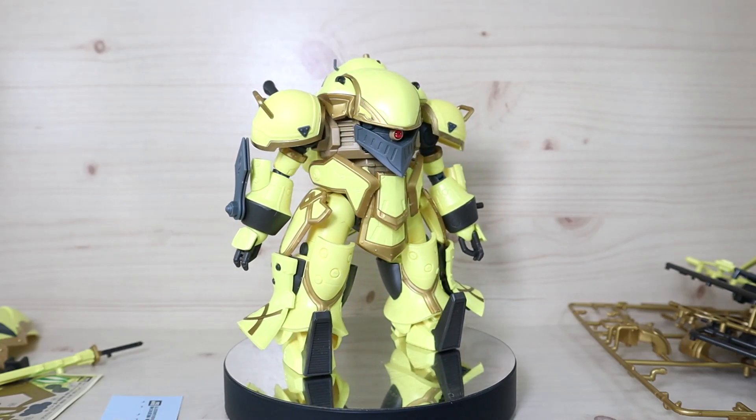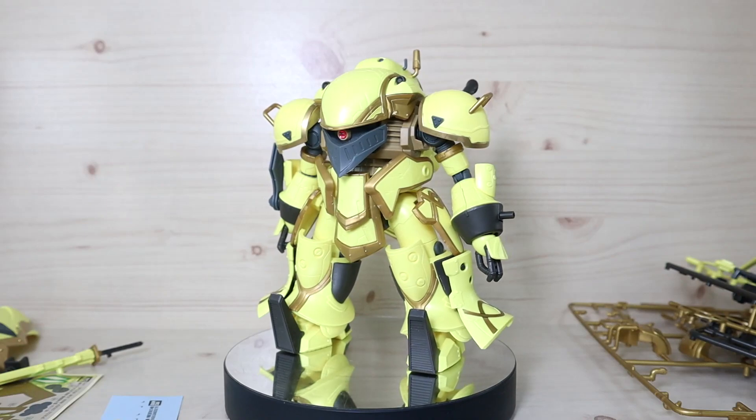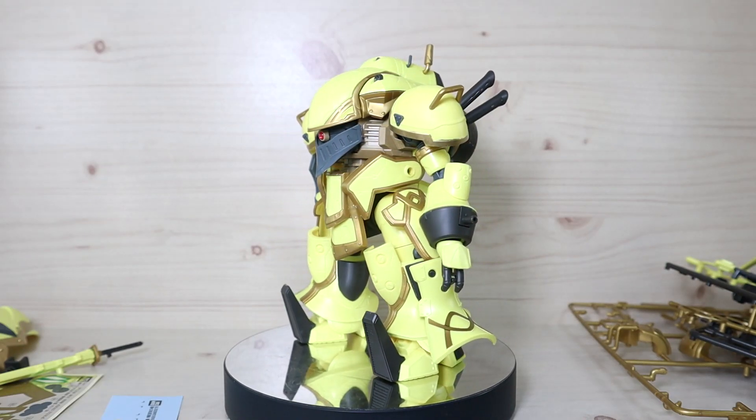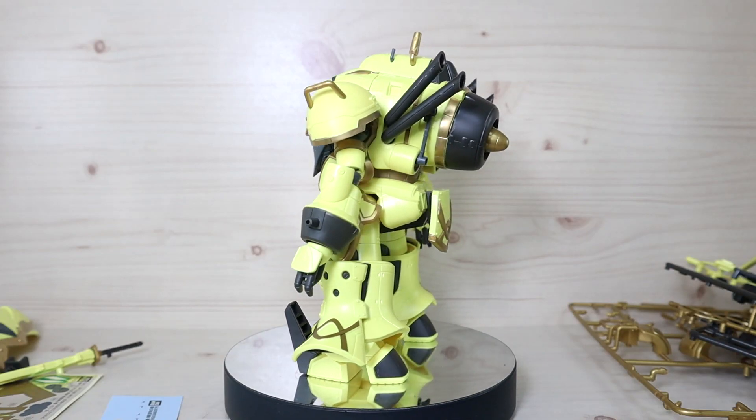Hello YouTube, this is Charlie426 and today we have something interesting to review. We are reviewing the HG 1/24 Spiracle Striker Mugen Azami Wochizuki type.